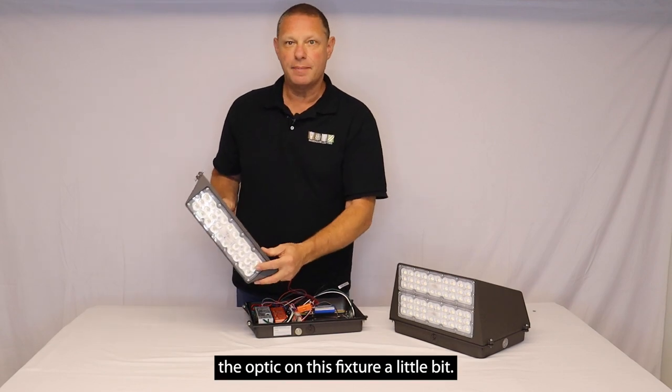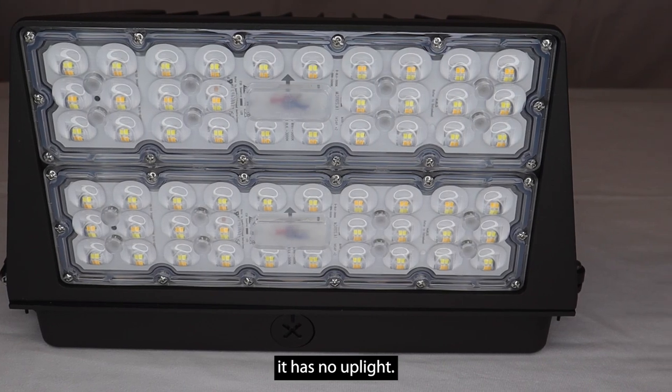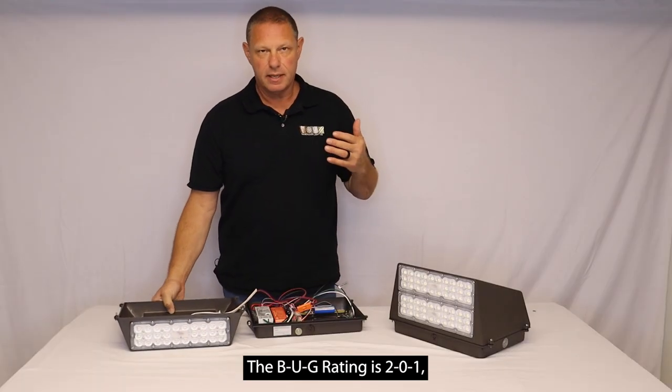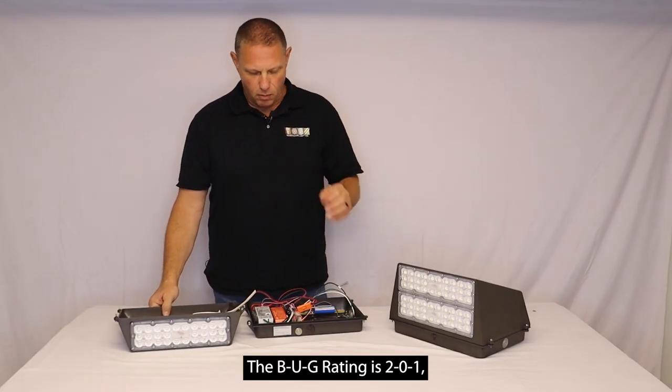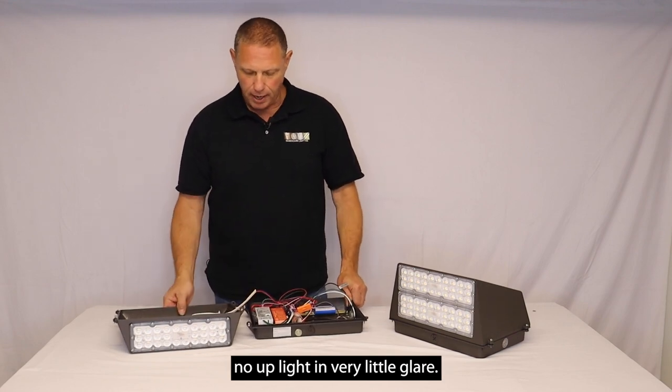I'd like to talk about the optic on this fixture a little bit. This is a type 4 distribution. It has no uplight. The bug rating is 2-0-1, so it has very little backlight, no uplight, and very little glare.